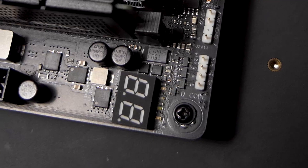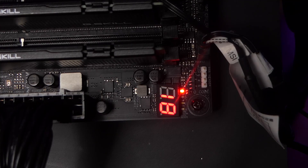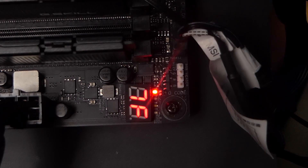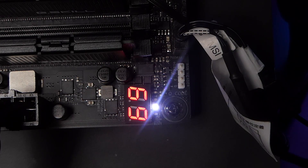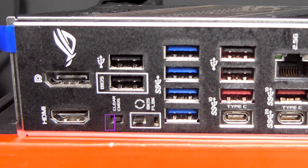As this is the Strix motherboard, you get both the QLED and QCode LEDs for diagnostics. ASUS gives a different color to each of the 4 diagnostic LEDs, so you can easily tell what's wrong during boot. The QCode LED is also very useful — if there's an issue you can't figure out, just check the code and refer to the manual. If you're wondering where the clear CMOS jumper is — at this price range, you'll have a clear CMOS button at the back I/O instead. More on the back I/O later.